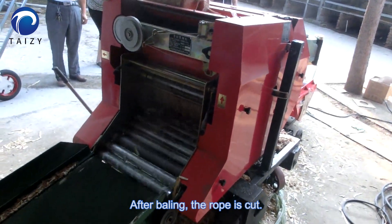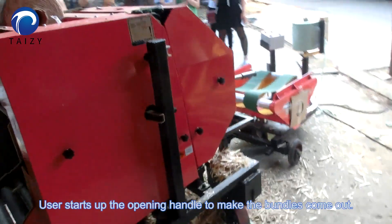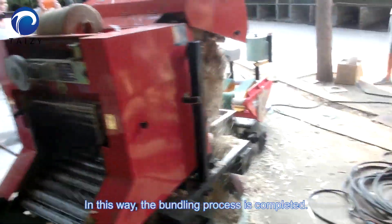After baling, the rope is cut. The user starts up the opening handle to make the bundles come out. This way, the bundling process is completed.